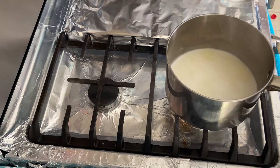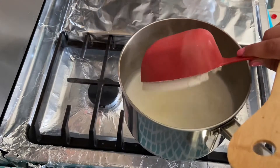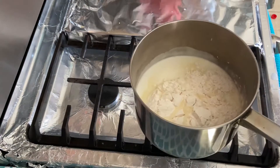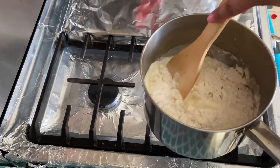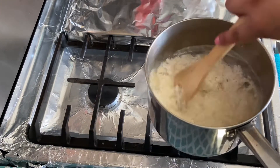After it comes to a boil, we're going to lift it off the heat and add one cup of all-purpose flour. We're going to stir that and put it back onto the heat for about two or three minutes to let the flour cook a little bit.